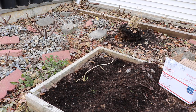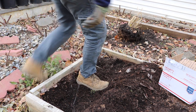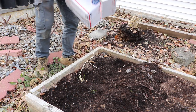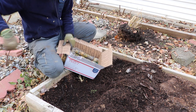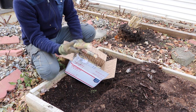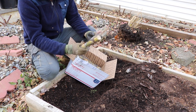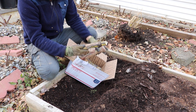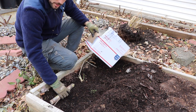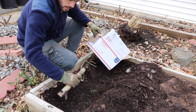I have some cuttings here that my buddy Brian had sent me — shout out to Brian. He has a number of these cuttings for sale on FigBid, for those of you who want to grow sugarcane. This is what they look like: they're pretty big cuttings, nice and thick. They have two nodes on them, some of them have three, and you really just lay these down in a trench and plant them.